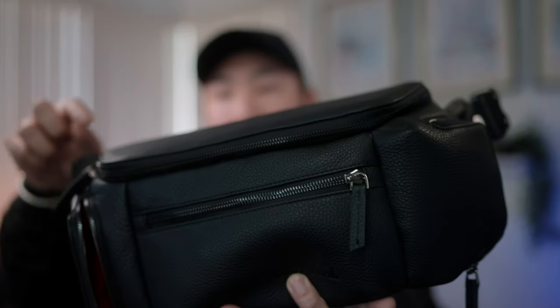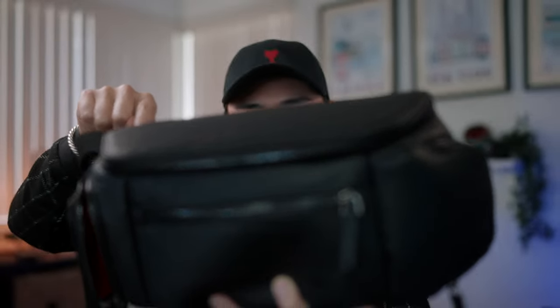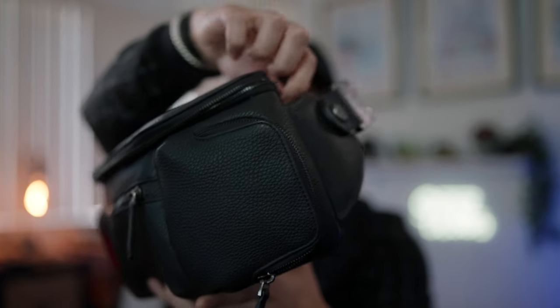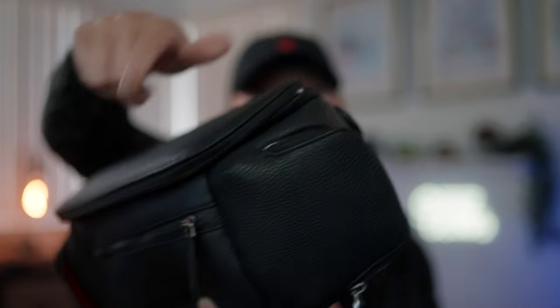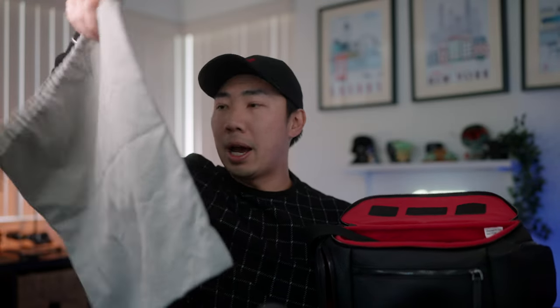Let's get to the main compartment. The zip is really quite nice, and that's important for this bag because it has rounded edges — if the zippers weren't as smooth, it would be really hard getting around that corner. Opening it up, you can see a really nice bright interior.